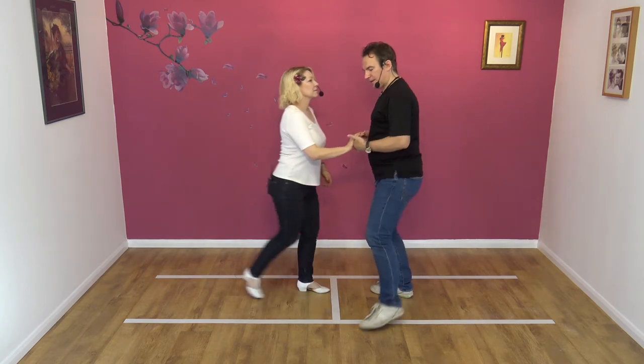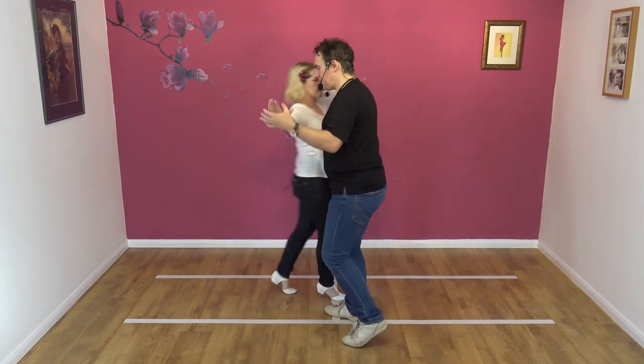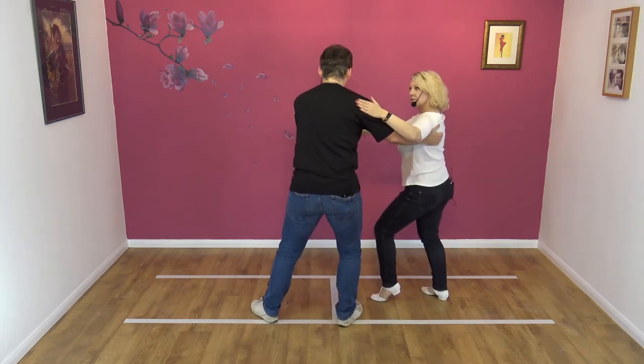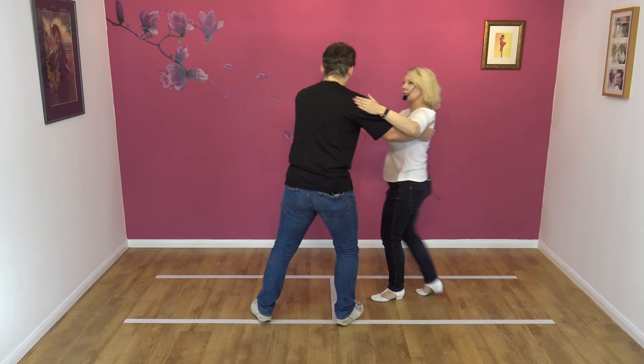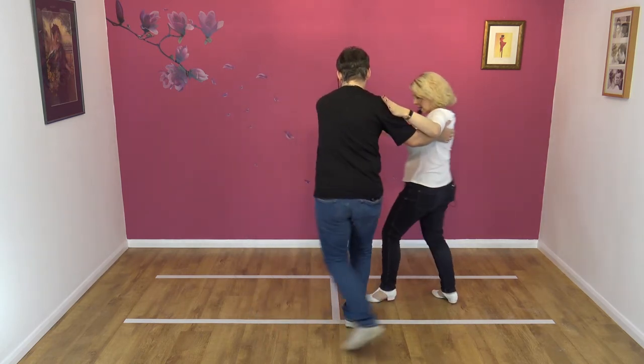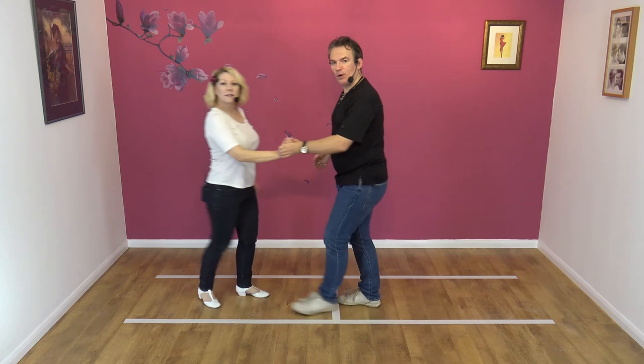Lead away, create space, collect under the arm, pivot and hold. One block and two block and hip and away.